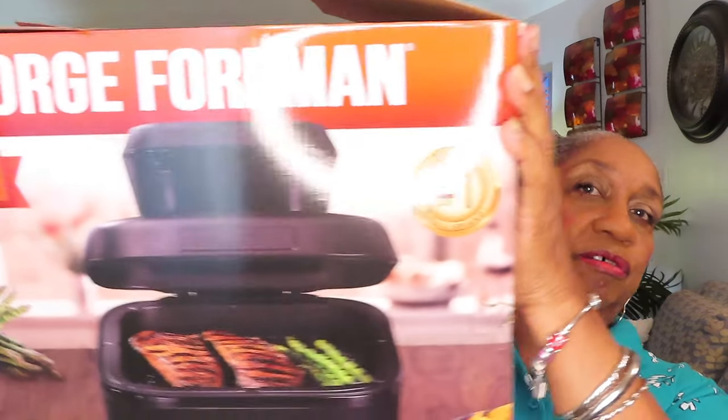I'm getting ready to package up my George Foreman Beyond Grill so I can take it to Kohl's so Amazon can have it back. I paid $82 for this air fryer, but when I checked yesterday it was $99. It's a very good air fryer, but it doesn't work for me because I don't have the overhead space for it.